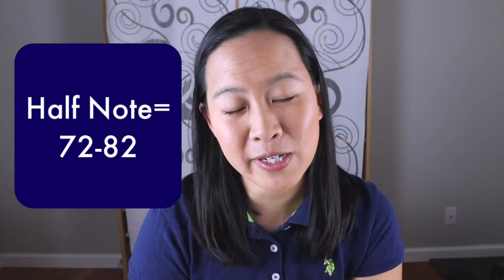Allstate and Allregion are also pretty specific about tempo markings, and this year is no exception. The tempo marking is half note equals 72 to 82, which is pretty speedy. Even if you're in the beginning stages of learning this etude, I really encourage you to have a metronome on so you can keep track of what pace you're at and how far you have to go to reach that required range.